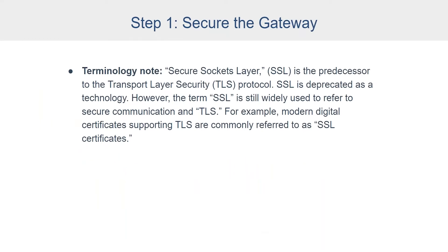As a terminology note, SSL — Secure Socket Layer — is the predecessor to the Transport Layer Security, or TLS, protocol. SSL is a deprecated technology; Ignition blocks all SSL by default inside the platform. However, SSL is still widely used to refer to secure communication, and even though TLS has replaced it, often people will say SSL meaning TLS. SSL and TLS will be used interchangeably in our document and in this presentation, but when we talk about it we do mean TLS. For example, modern digital certificates supporting TLS are commonly referred to as SSL certificates.